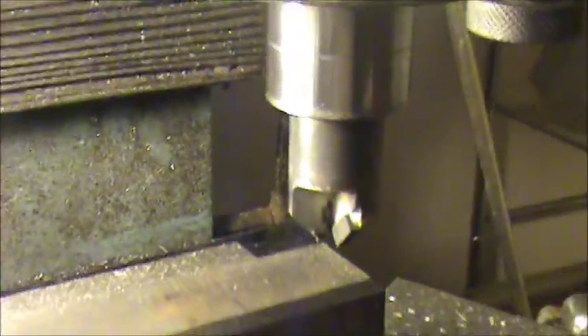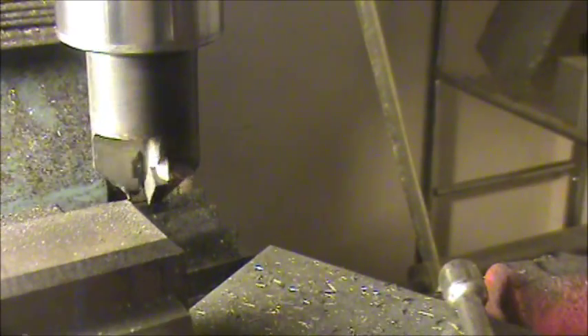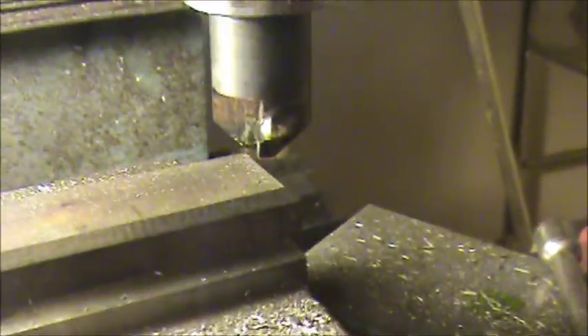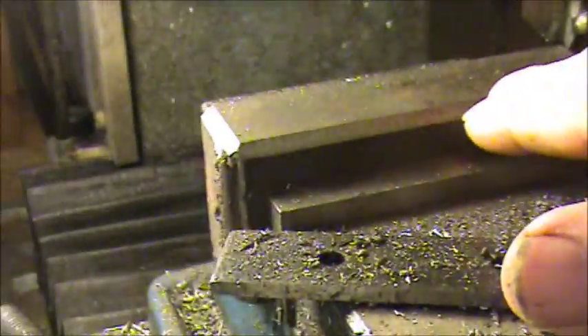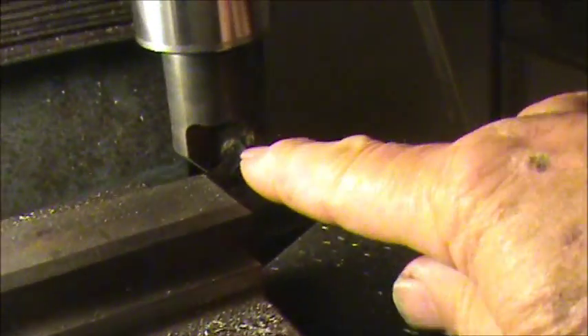It's kind of big for most stuff, but most of the things I work on are, so I think it'll work. Just two flutes, brazed carbide — still needs to be sharpened. I haven't been able to get out to my grinder; it's got the stone on it, but as you can see, this was done with it and it hasn't had a grinder touch it yet.